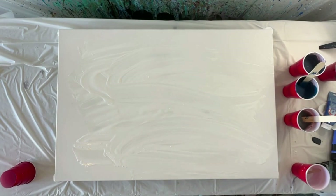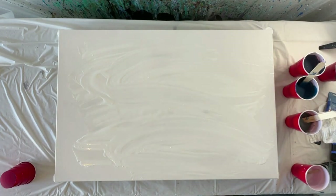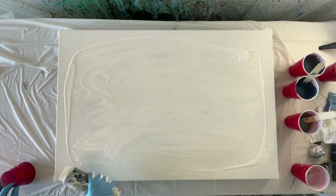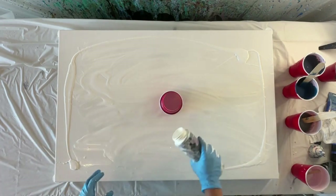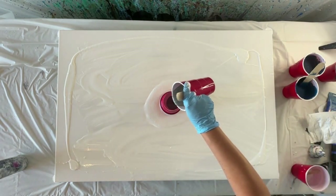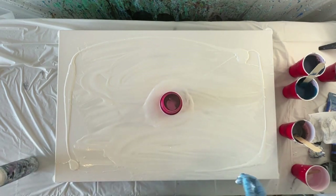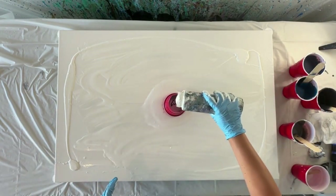We're going to use a few different techniques today. We're starting with a white base — I sped up this video just slightly so you could get to the point. I don't move this fast in real life, I promise. I'm using only three colors: titanium white, and a mix of cobalt blue that I've made into three different variations — a dark, medium, and light. This is called an open cup pour technique.